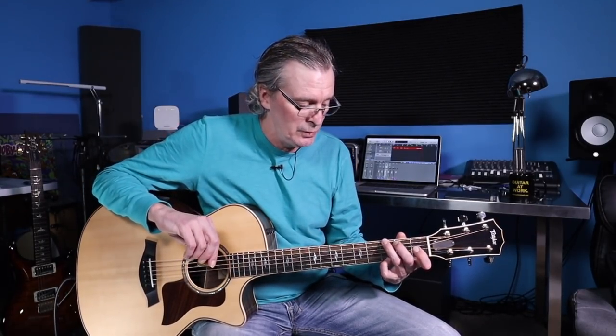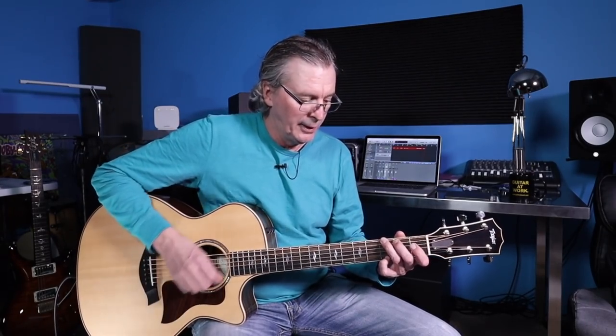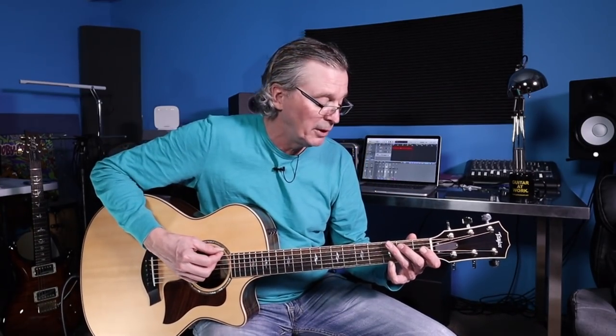We're going to come up with the strumming pattern. I'm going to use that standard old pattern: down, down, up, up, down, up. Now, every time you see a chord name over top of the lyrics, you play one of those patterns — one pattern per chord that you see there. It doesn't matter how far those chords are apart. Remember, the chord is basically over top of the lyrics where they change, but there's a little bit of latitude. Our job is more about beats than lyrics when playing guitar behind a singer.